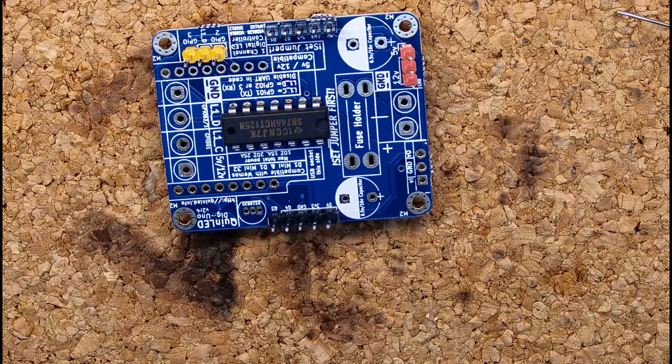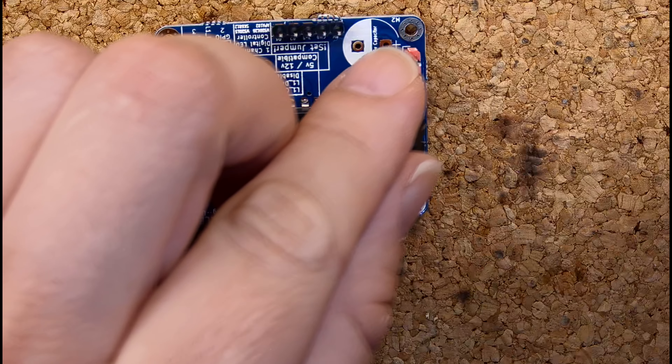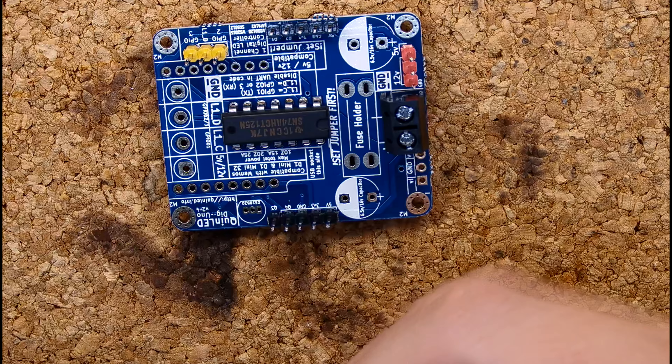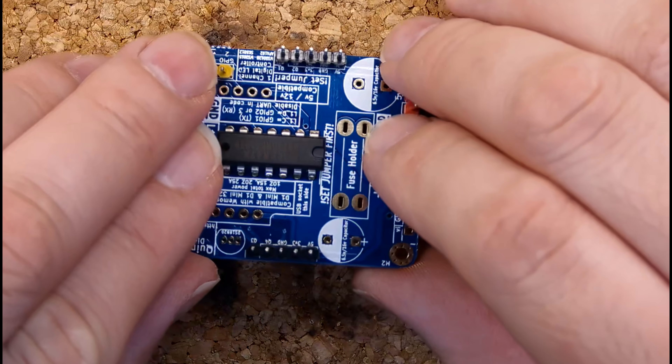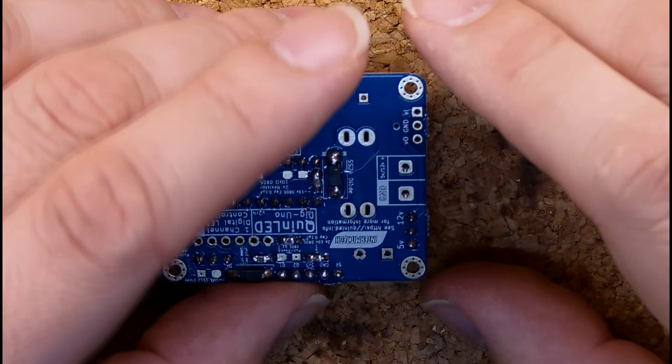With the pin headers done, let's move on to the screw terminals. I'm using a two-input one at the input of the board and a four-output one at the output of the board. If you don't have a four-output one, you can link two of the two-output ones together to form a four-output you can use in the same place.